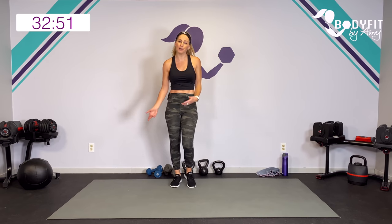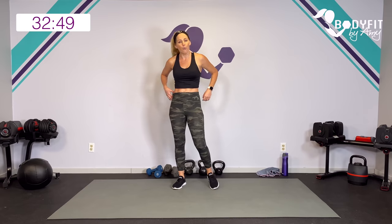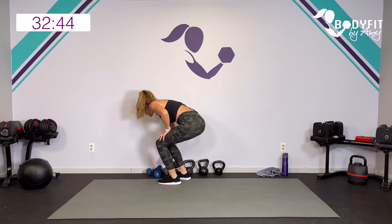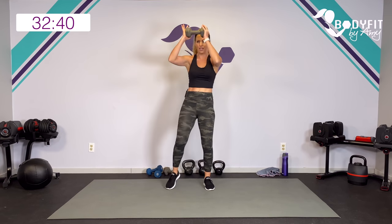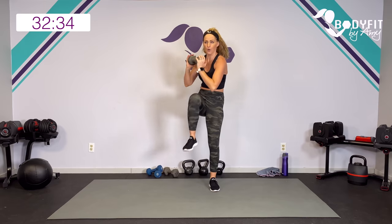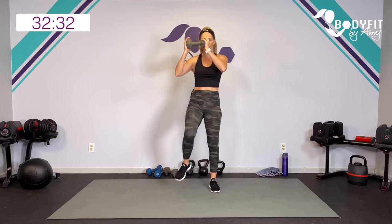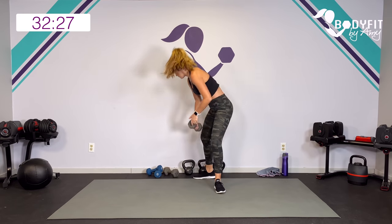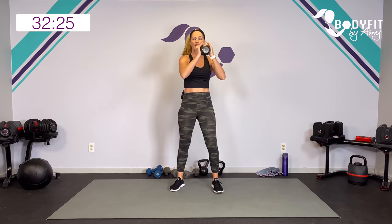Catch your breath and go ahead and grab one weight - that can be a kettlebell or a dumbbell. Our first sweat move is going to be your super basic knee raise. We're going to try to get a pretty good pace with it, but if you need to keep it slow, that's fine too.